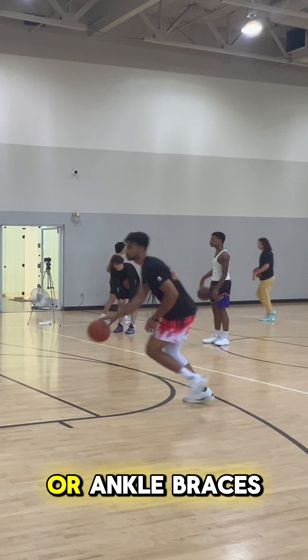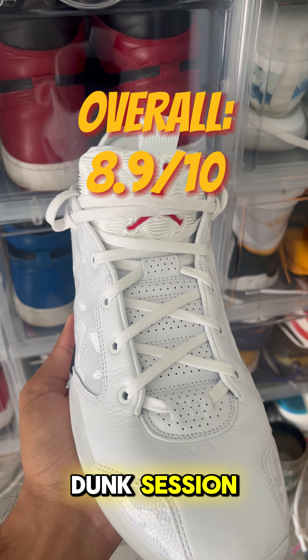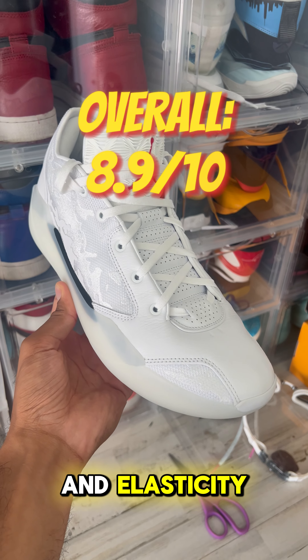This is the first shoe to feature full length Zoom Air and full length Zoom X. As soon as you put these on you can feel insane energy return — no break in time needed. The translucent rubber outsole is extremely reliable with minor dust pickup, which wholeheartedly surprised me.